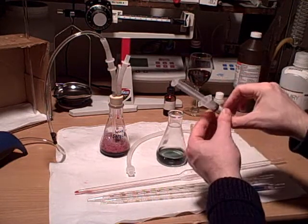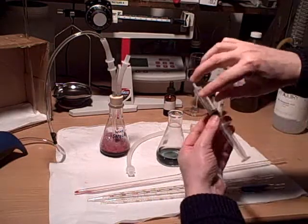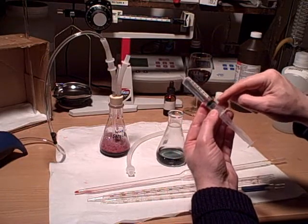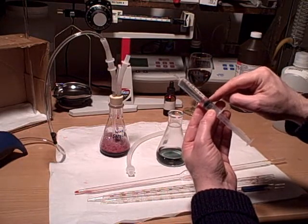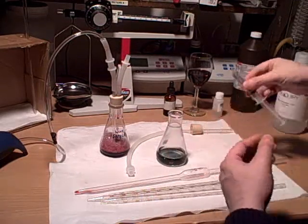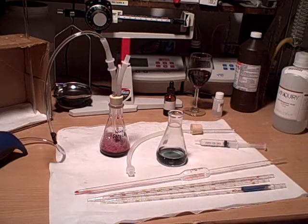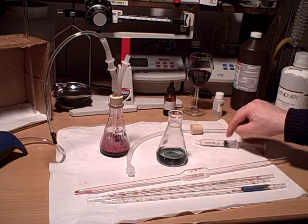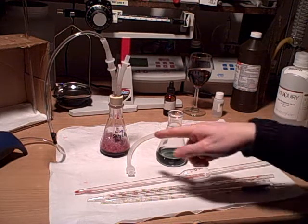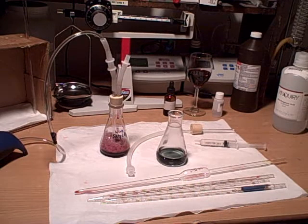So now what we do is look at our syringe. From the 10 mil mark, I finished — it took me basically 1 mil, so from the 10 to the 9, that's going to be 1 mil. The multiplier is how many mils you wind up using times 16, and that's how many ppm of free SO2 were in that wine sample. Since it was 1 mil, that's 16 ppm free SO2 in that wine sample. And that's the test.